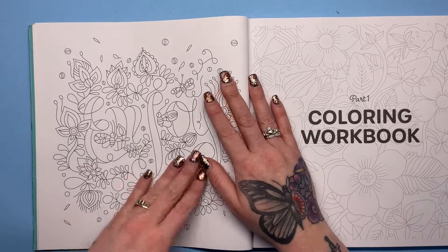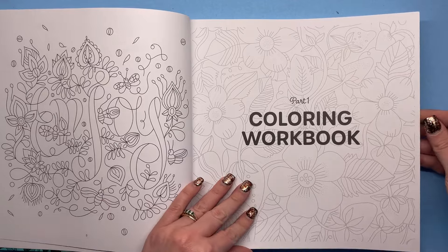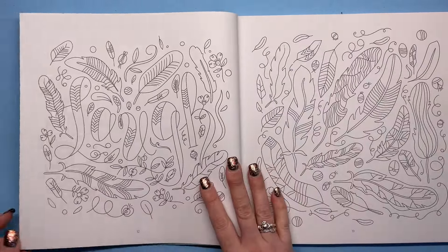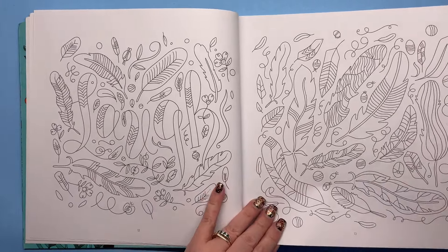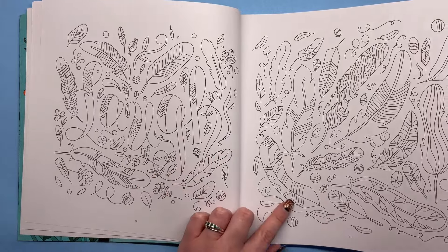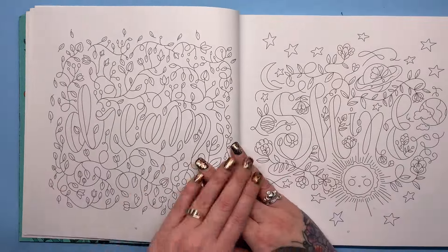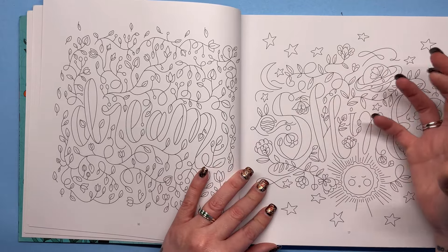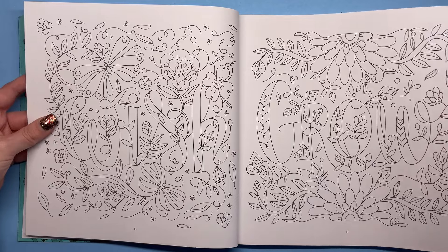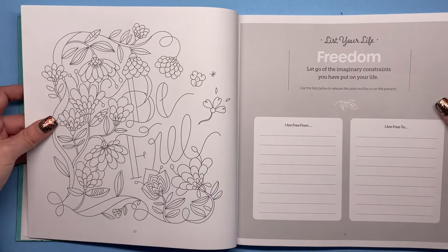We've got a little 'enjoy' page, and throughout the book a lot of quotes and words are hidden within the natural flora and fauna. So we've got 'laugh,' some feathers, 'magic,' 'peace' — and these look really nice. They look lovely when they're coloured because the words kind of sink into the background and merge with all the elements around them. These would be fantastic for removing and framing if you wanted to send a little sentiment to somebody or just display it in your colouring room.